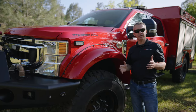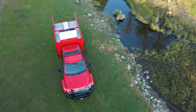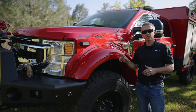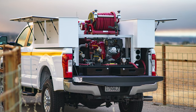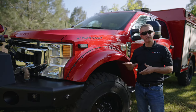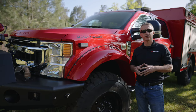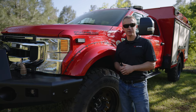Thanks to everybody for following along. We appreciate all the comments, feedback, and inquiries via social media, phone, and email. If you'd like more information on this truck or any of the apparatus we build — QTAC UTV skids, truck skids, or fire and rescue apparatus — our brush trucks start in the $150,000 range including the chassis and go up from there. This truck has every option on it, so it would be considered a premium build. Check us out at QTACFire.com — we look forward to talking with you soon.